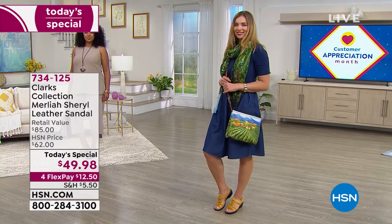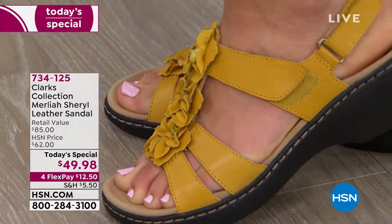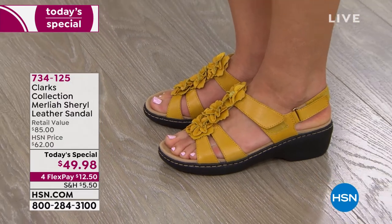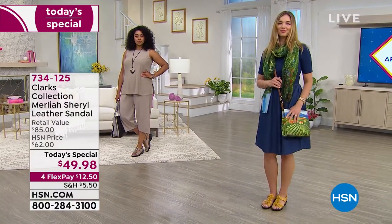I love that we get to do this at under $50 today. First and foremost, my favorite color is right there — that beautiful full-grain leather in the yellow. I love the little details that go down the front, the little multifloral embellishments. It's a combination of some micro suede and some leathers.